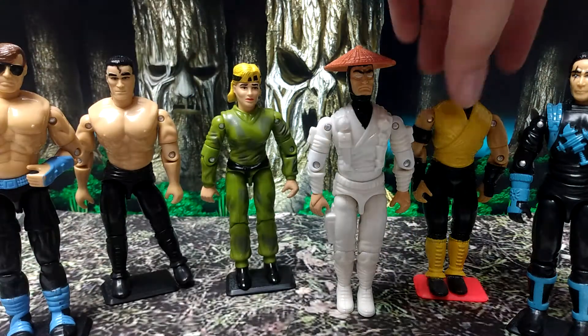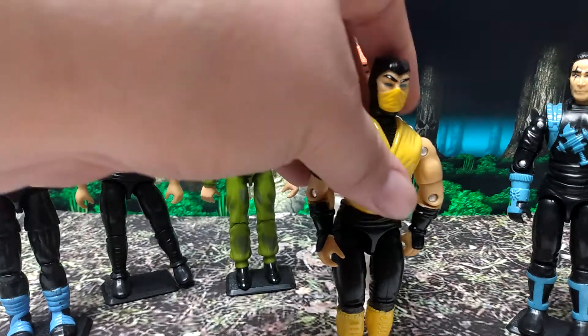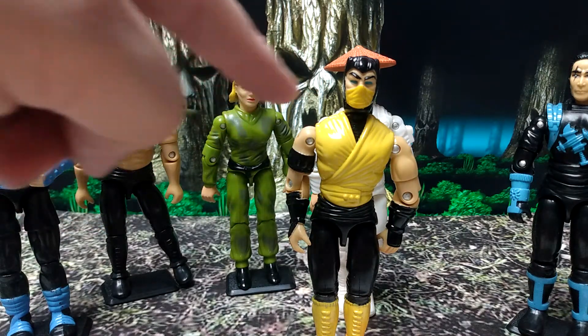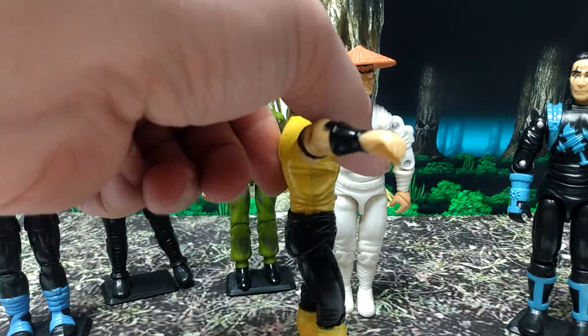Then you got Scorpion, and the only two differences between him and the original three and three-quarters G.I. Joe figure is the original G.I. Joe had white eyes, he has blue — which looked pretty cool — and he doesn't have the little cloth sash.